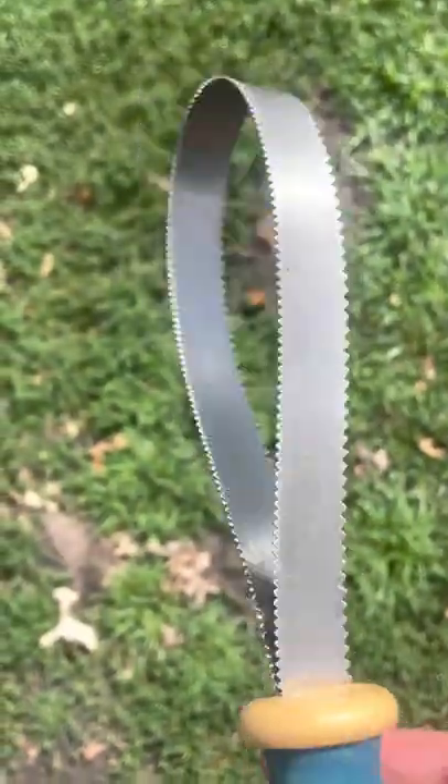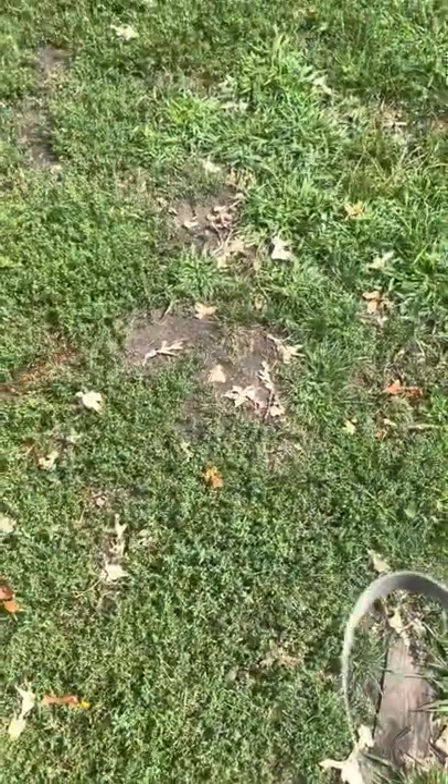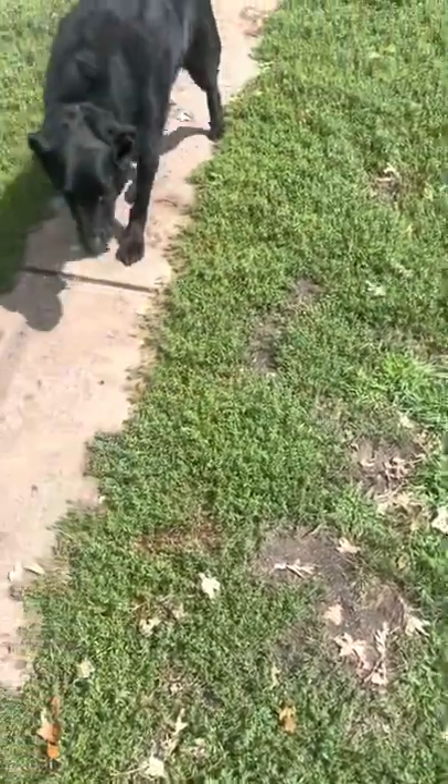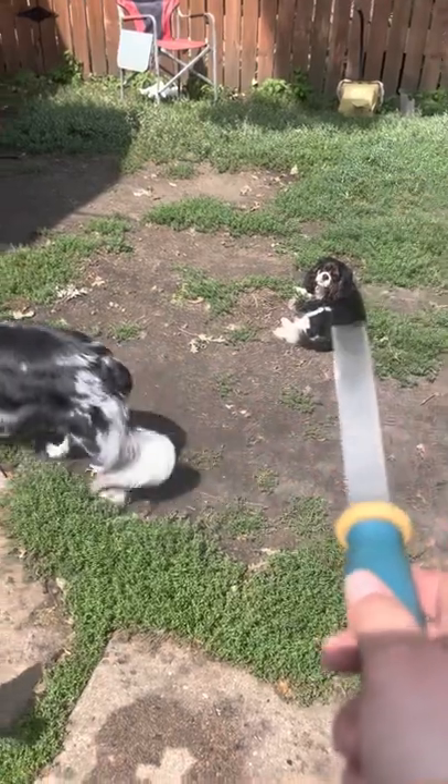This here is a shedding blade. There's different sized teeth on both sides of this comb, and there's a handle. They work good on your double coat dogs, like Daisy here. It would work on Penny and Bella, and a little bit on Stanley.